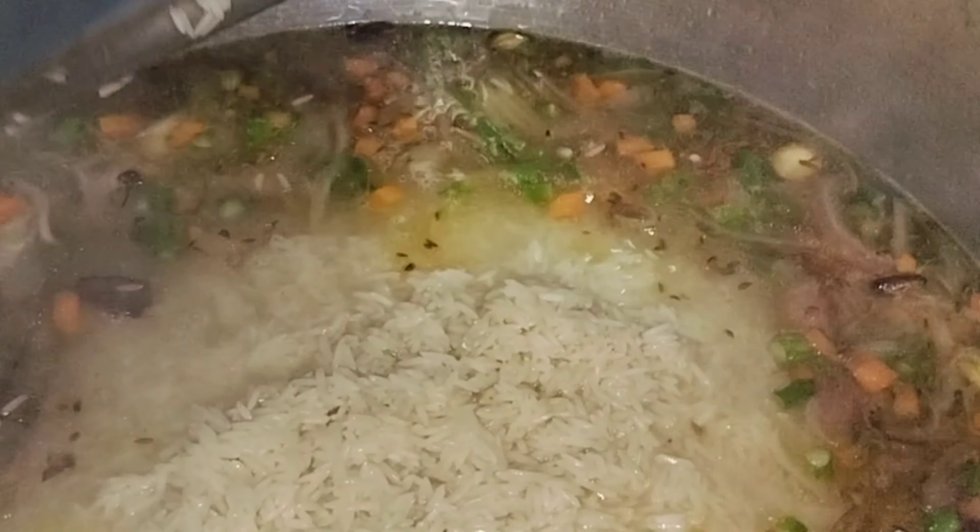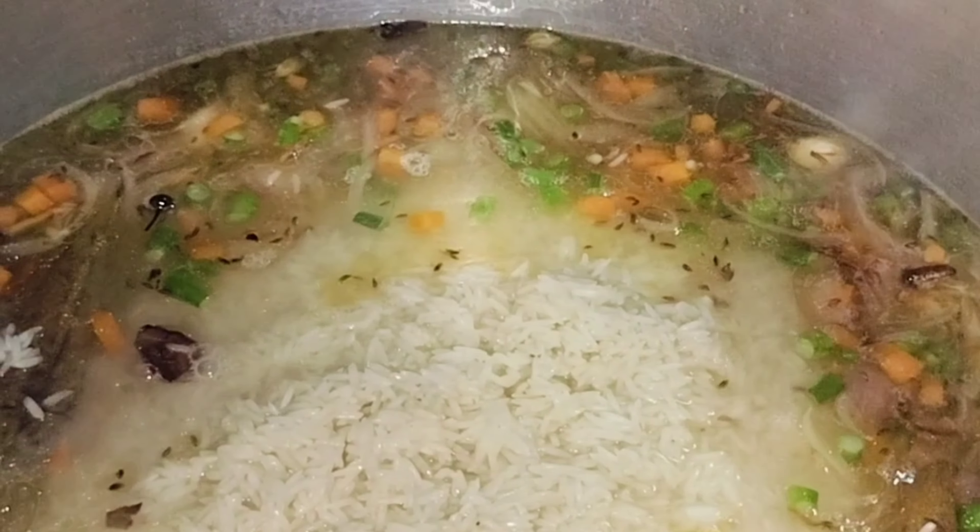I'm going to put it in the middle of the pan. I'm going to put it in the pan when it comes to the pan. It will be done.